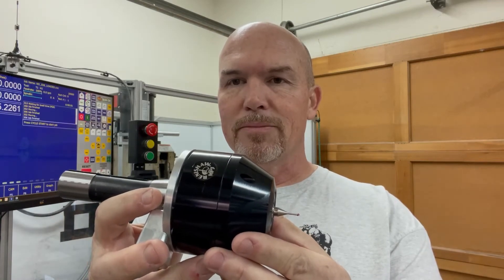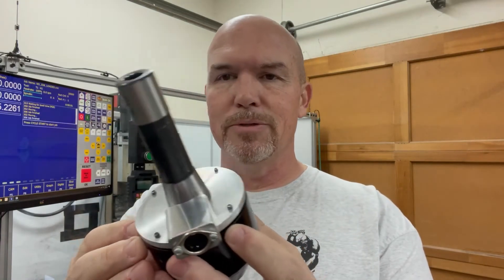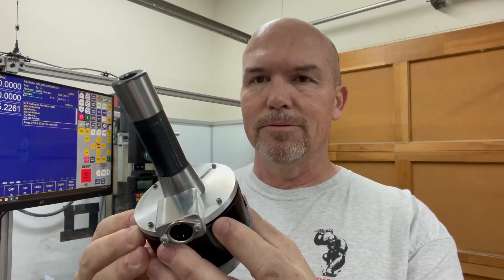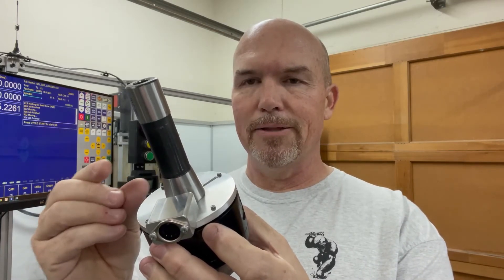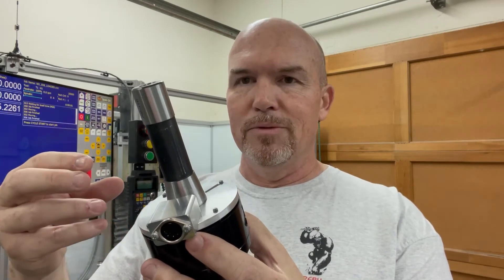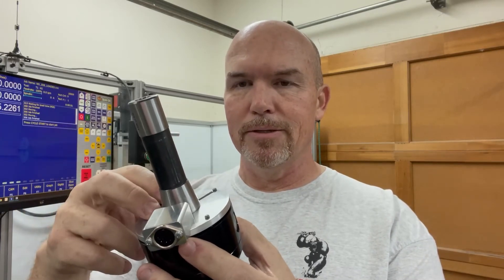What I did was take the head off the CAT 50 or CAT 40 shank that comes with it, then I turned a disc of aluminum on my lathe and milled a groove in the back to clear the wiring. There's a little conical stainless steel insert that goes into the inductive head. I popped that out, bored a pocket, did a light press fit, and used Loctite 609 to hold it in place inside the head.